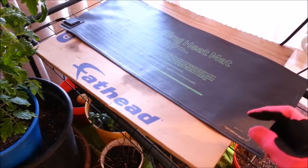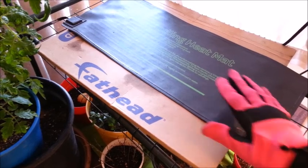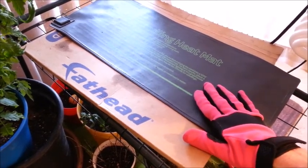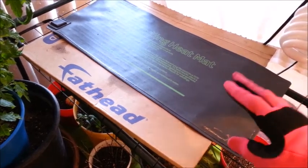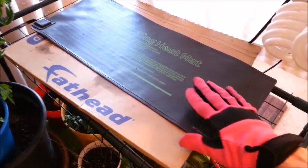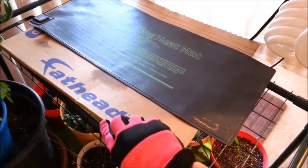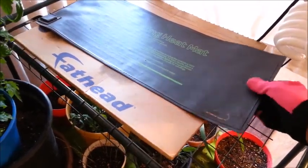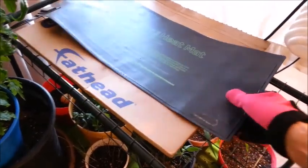Soil temperature is also going to fluctuate depending on how much moisture you have in each of your seed cells. If you're using a heating mat, make sure you take the temperature of the soil often and check your moisture level often, because the heating mat will dry out the soil faster than if you didn't have anything under there at all.